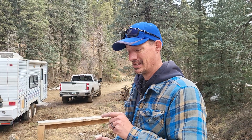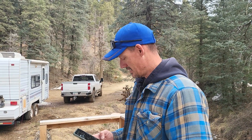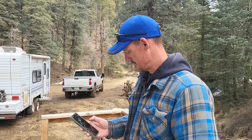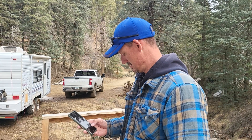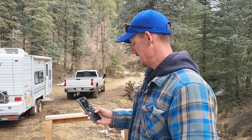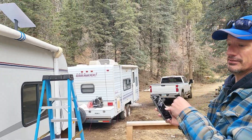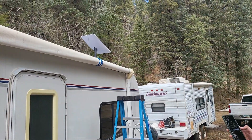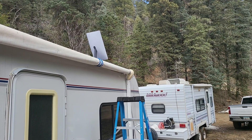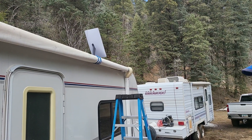The probably biggest pain is the cables, because they've got kind of a weird connection on them so you can't just slide it through a hole. We're getting ready to put it away — trying this for the first time, taking it down. There's a button that puts the satellite dish back into position.